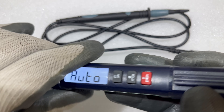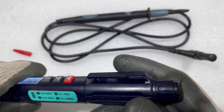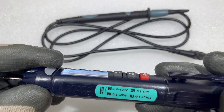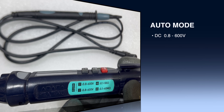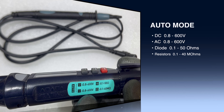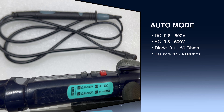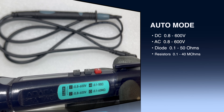On the back side, to attach the negative pole probe we have a socket. In auto mode, the voltage range is 0.8 to 600 volts for both DC and AC. For continuity and diode it's 0.1 to 50 ohms, and for resistance it's 0.1 to 40 mega ohms.